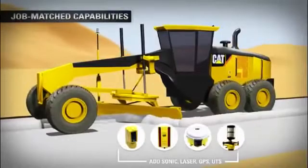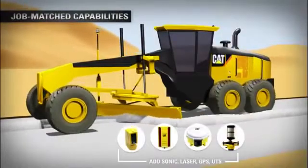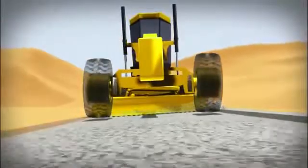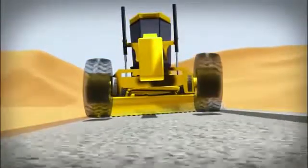You can easily add additional Cat AccuGrade components as required and take advantage of special tools that make motor grader operations faster, easier and safer.